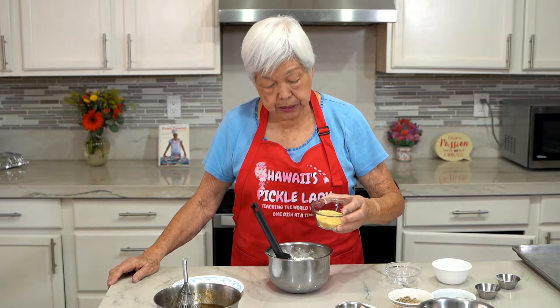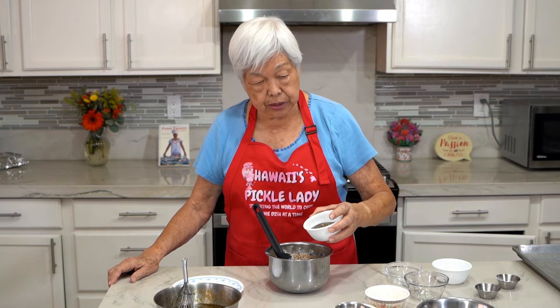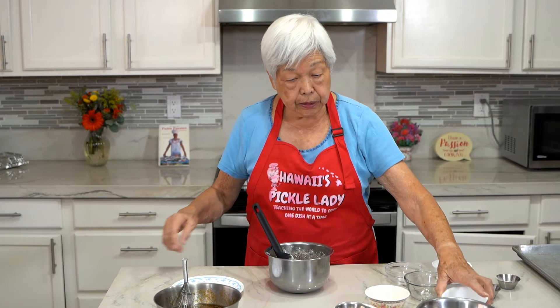A fourth cup of pumpkin seeds — these are all raw. One-third cup of toasted sesame seeds, one-third cup of millet, one-third cup of sunflower seeds, and one-third cup of flax or chia seeds. Here I have chia seeds. Now mix it all up.